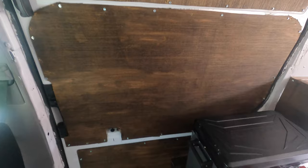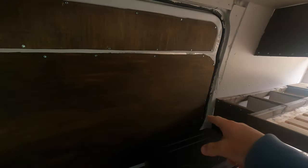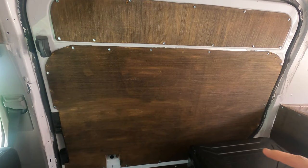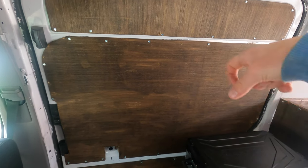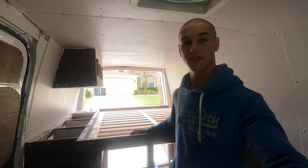Finally my doors are all insulated — I did the sliding door and also the two back doors. I cut insulation down to size, then cut some panels, fired them into the wall, and that did the job.